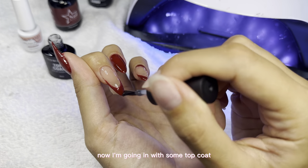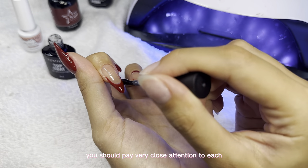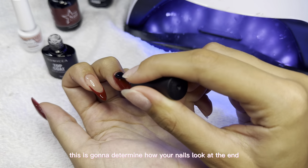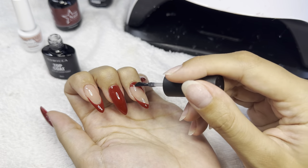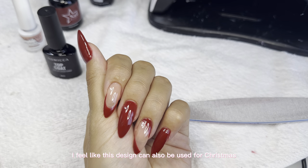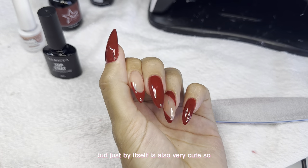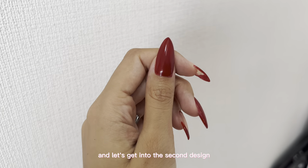Now I'm going in with some top coat, and this is really important. Pay very close attention to each and every corner when you're doing the top coat, because this determines how your nails look at the end — so I really take my time with it. I feel like this design can also be used for Christmas; add some pearls and it would be perfect. Comment down below if you like this first design and let's get into the second design.